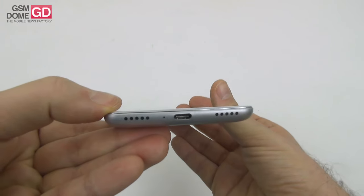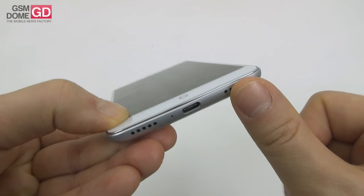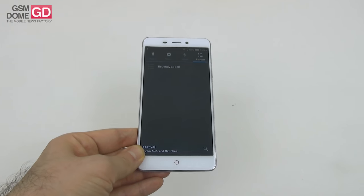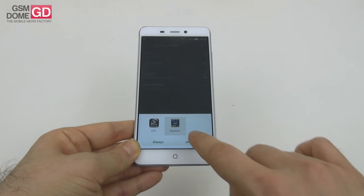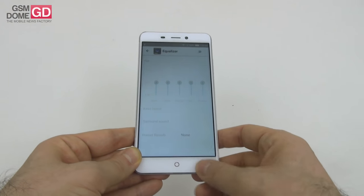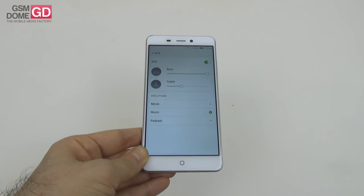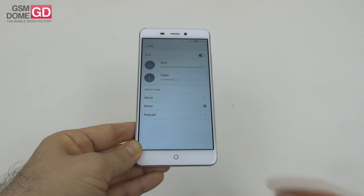On the acoustic front, there appear to be two speakers at the bottom, but they're just symmetrical holes — the actual speaker is on the right side. You can use Google Play Music or the pre-installed music app, and there are two equalizer options: the stock one with five custom channels, genre settings, pace boost, and surround sound, or the DTS equalizer with bass and treble sliders and effect profiles for movie, music, and podcasts.